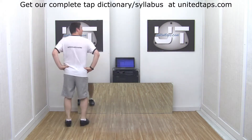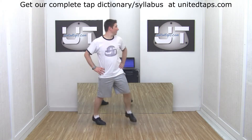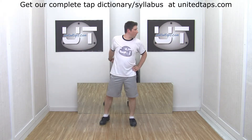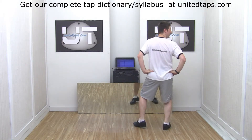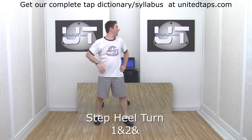Let me show you that again. So I step heel out and I'm going to step heel halfway around. I'm still looking at one spot here. Then I'm going to pick up my right foot, bring it around behind me and do a final step heel. And when I do that, you'll notice my head swing around and I find my spot again. That's called spotting.